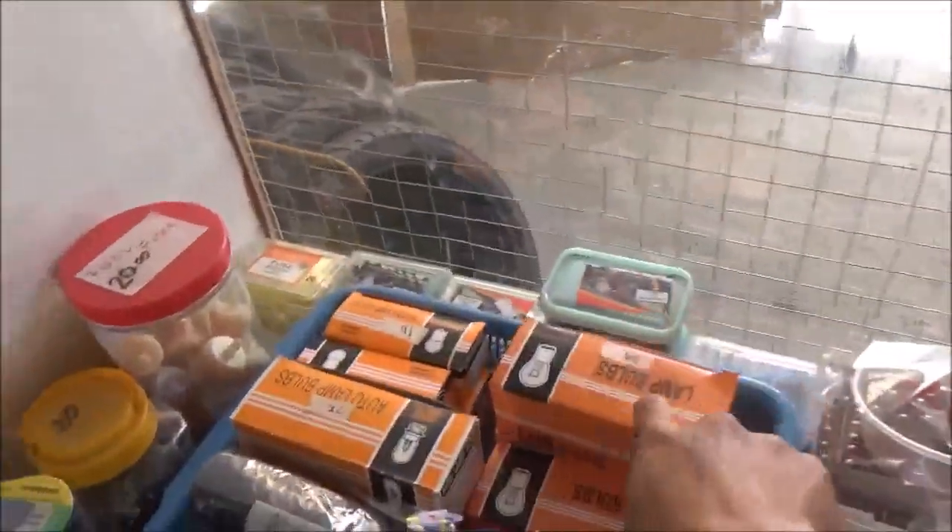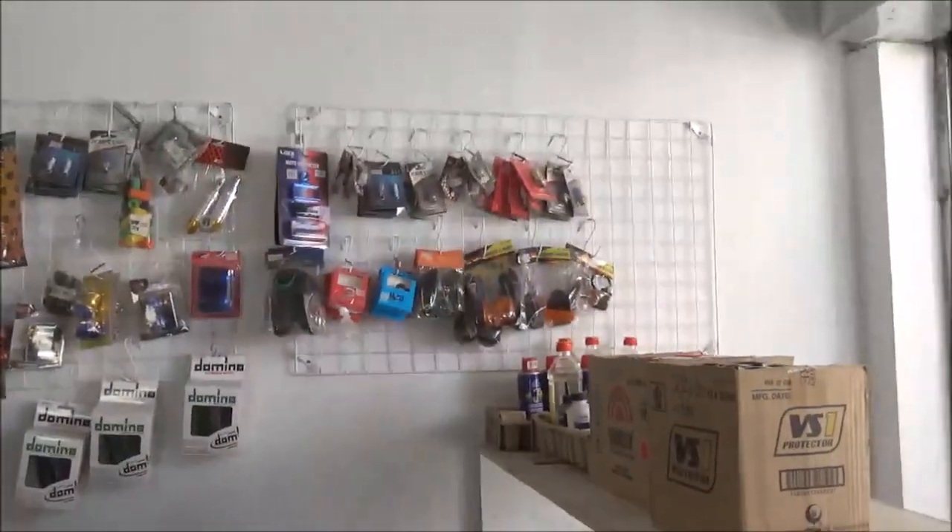Ito, titestingan namin ng benta namin — mga ilaw, flasher, tail light, ganon.